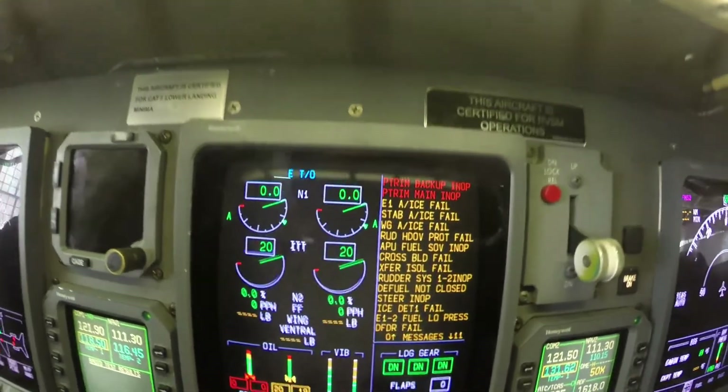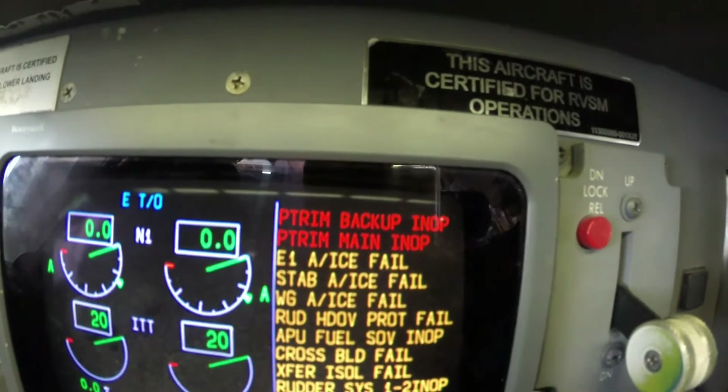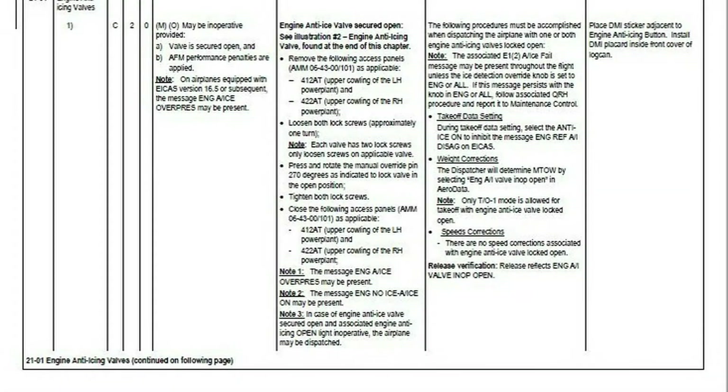Engine 1 or 2 Anti-Ice Valve Fail could be active on the ICAST display in the cockpit. Refer to the MEL for procedures to defer and deactivate the engine anti-ice valve.